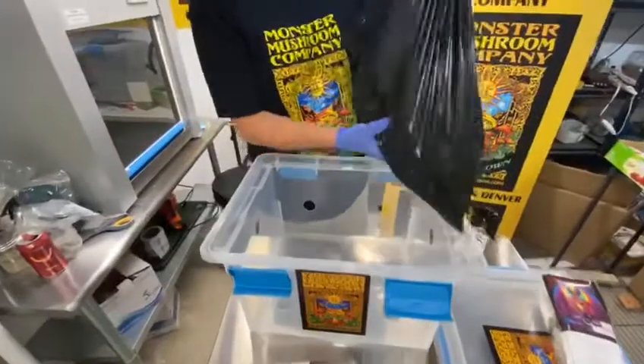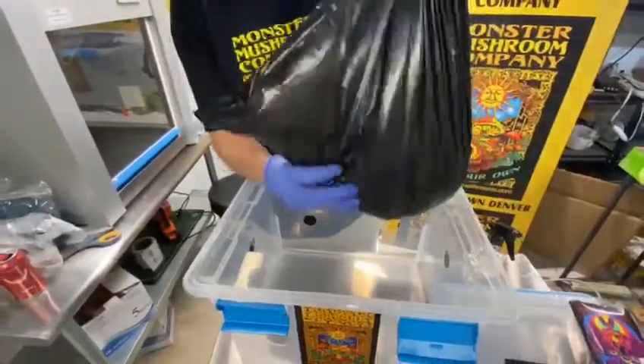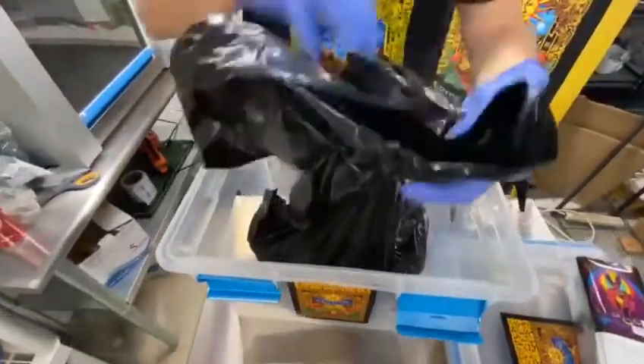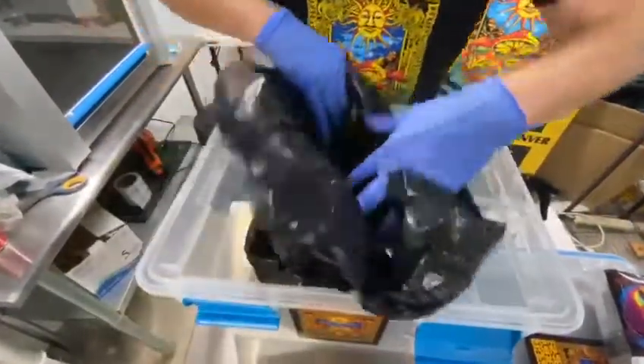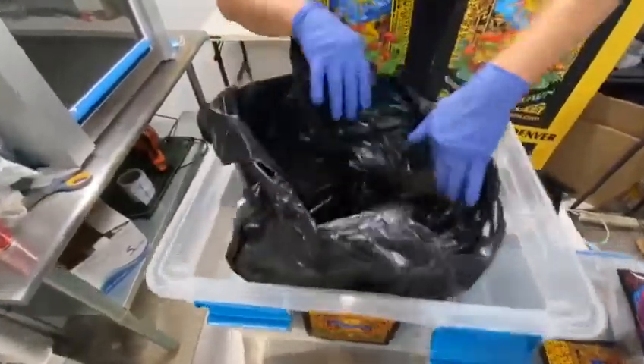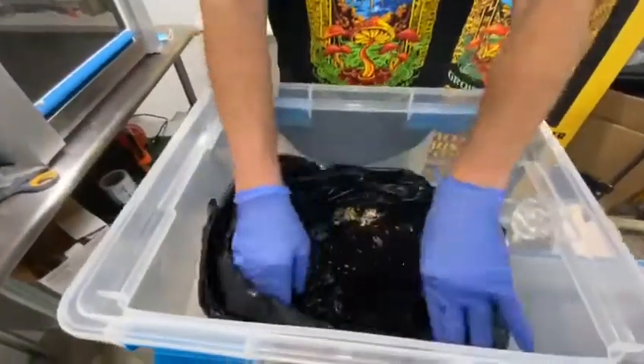At this point you'll have everything mixed together perfectly — colonized grain spawn and your final fruiting substrate. Make sure everything's broken up nicely. Take a look, it's all beautifully mixed in there. Once you have it all finely mixed in there, there are two ways to do it.